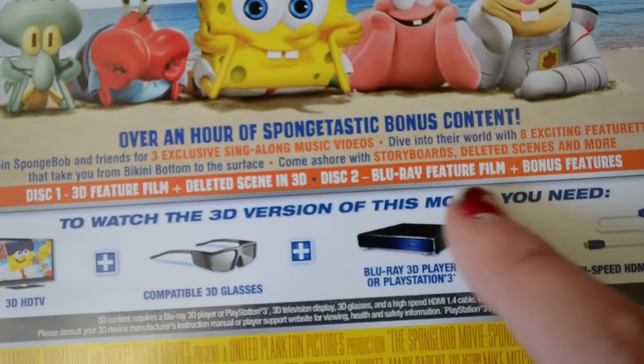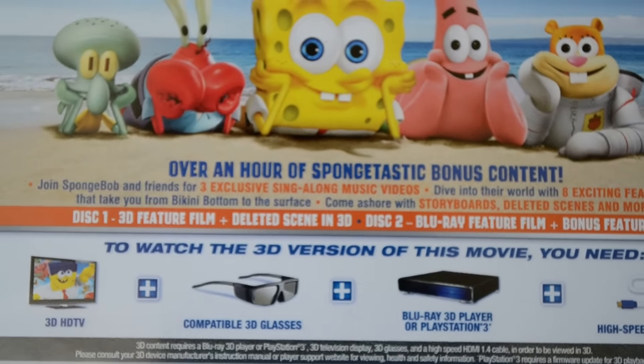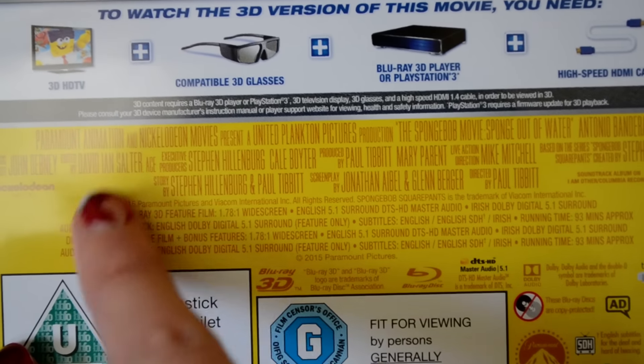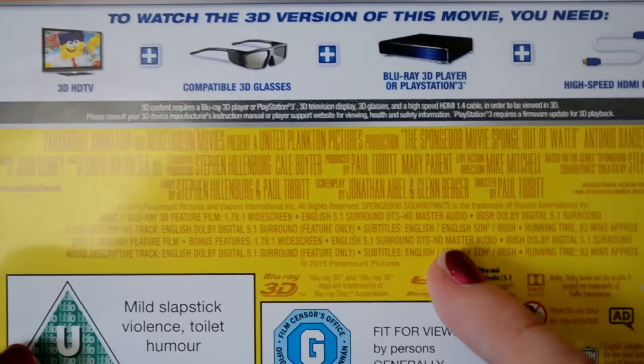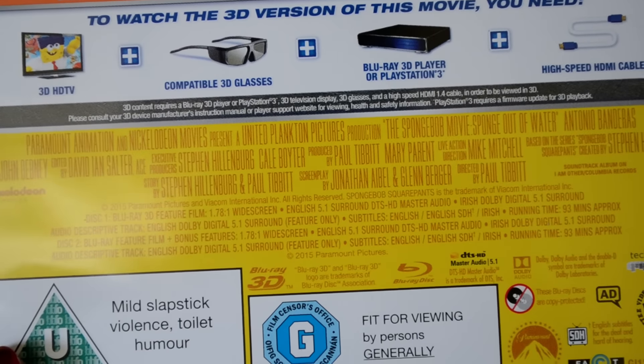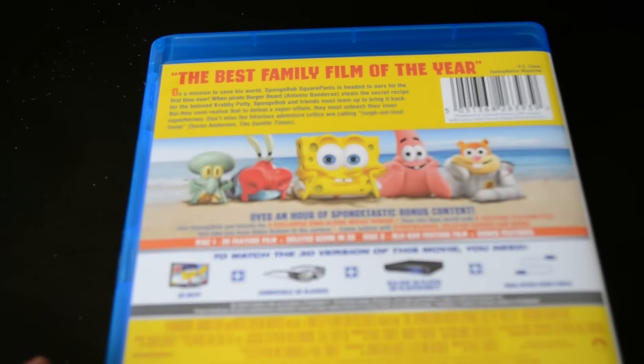There's also a deleted scene in 3D included on the 3D disc. Down here you can't really see, but these are the specifications. It doesn't seem to have any other subtitles beyond English for the audio descriptive, so no other language subtitles. It is 93 minutes long, so it's not too long of a film. And there is the back.